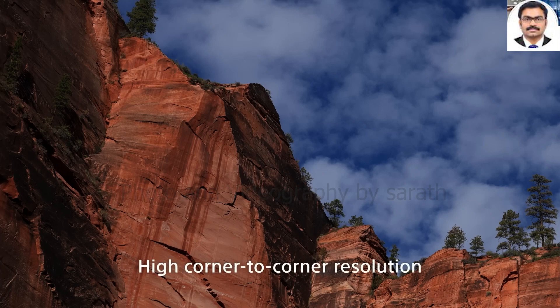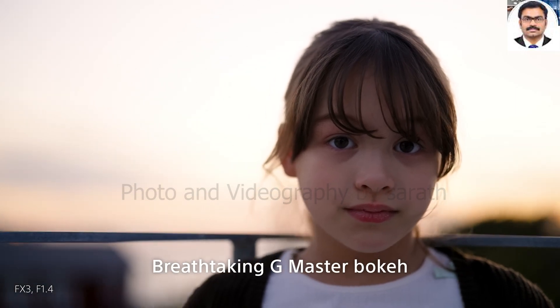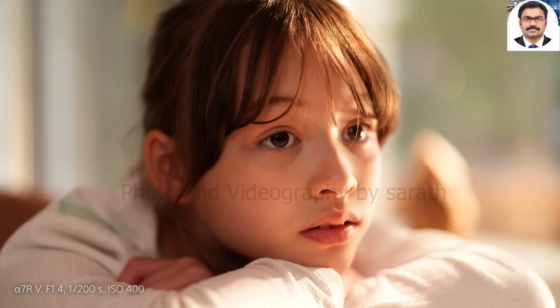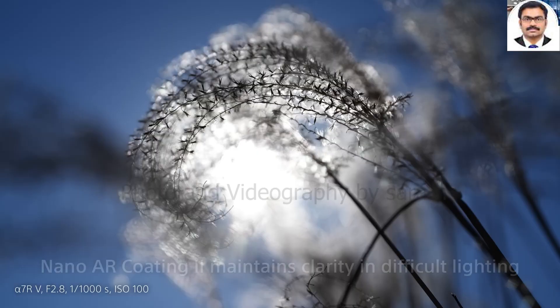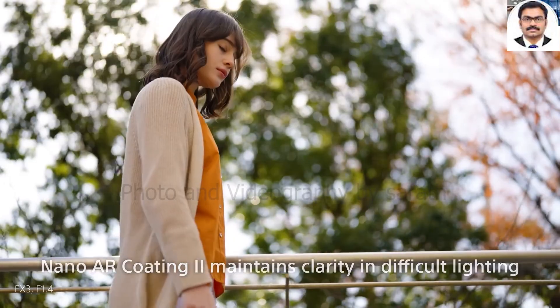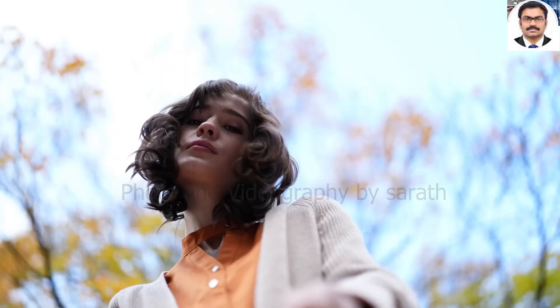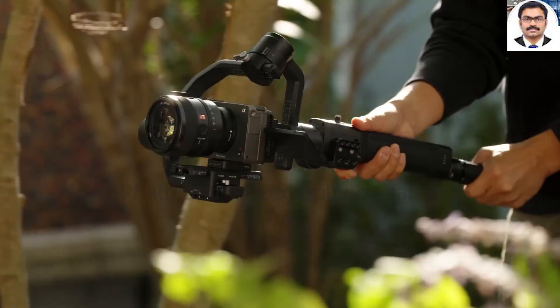Sony FE 50mm f1.4 GM. In the world of prime lenses, no focal length is more talked about than 50mm, which is wide enough and long enough for many different areas of photography. A nifty 50 is often one of the first lenses in a photographer's kit bag.